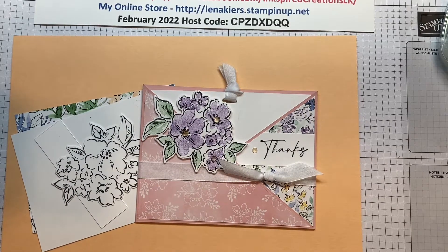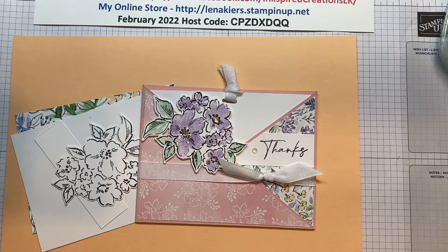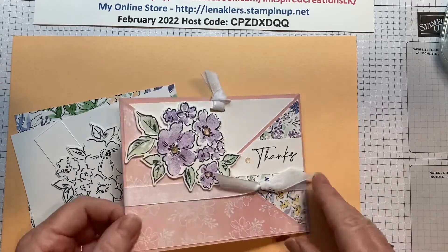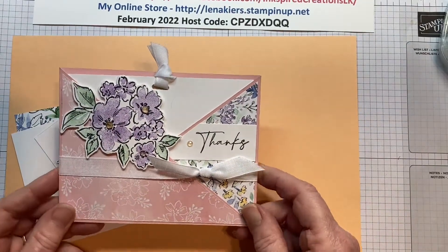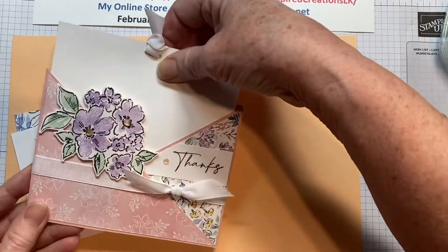Hello everyone, this is Lina Kears from Inkspired Creations. I'm a Canadian independent demonstrator with Stampin' Up! and today I have this cool card to show you. I learned this card from Rachel Tessman and it's a pocket card, a crisscross pocket card.